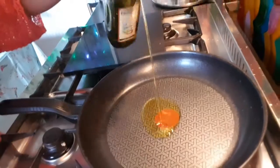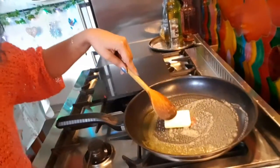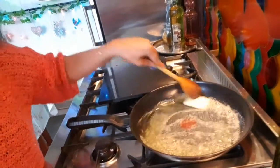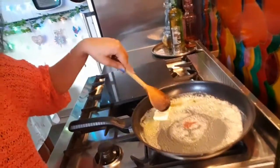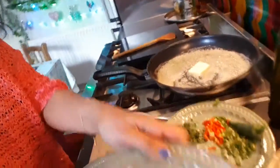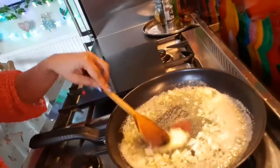Now we pour some olive oil into the frying pan, then add a nice block of butter. Don't worry, it's healthy for you — we like that! We let the butter melt and the olive oil heat up a bit, then we get the onions and pop them in. We've got the onions in there.